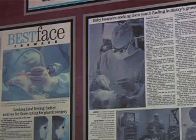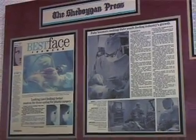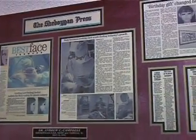Because rhinoplasty is such a complex procedure, I highly recommend that patients see someone with extensive experience. Unfortunately, I have seen many patients who have not heeded that advice and need revision rhinoplasty surgery. Because of my extensive experience with rhinoplasty surgery, patients from all over the Midwest come to Campbell Facial Plastic Surgery for their care.